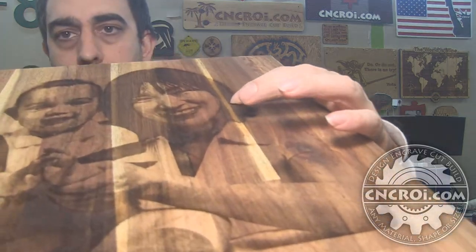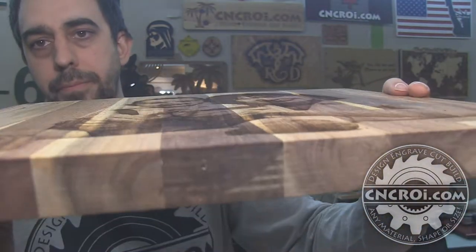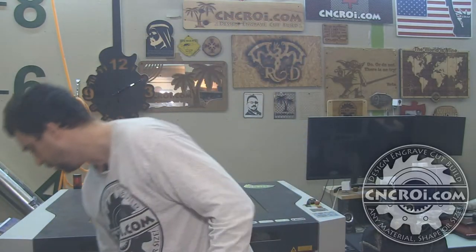I thought this is a great idea to decorate the house a bit and have some nice family pictures that are not just regular pictures. This is actually something that will last a very long time. The depth of the laser engraving is roughly an eighth inch or three millimeters, and again you can see it's solid wood — about a little over an inch thick. Definitely nice and thick, holds very well, and when it goes on the wall everybody will notice it.